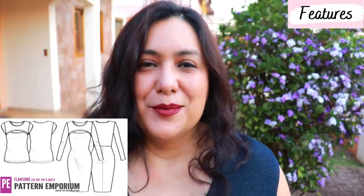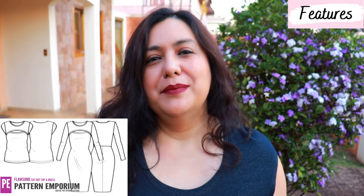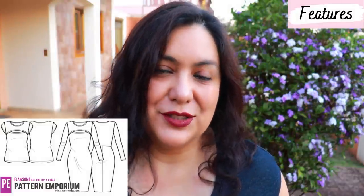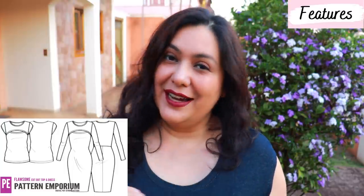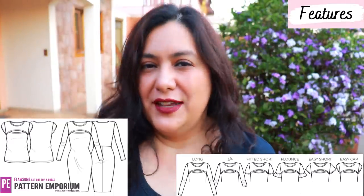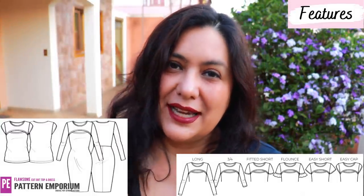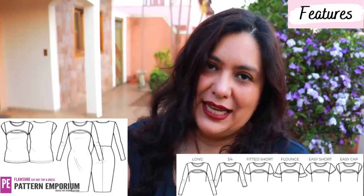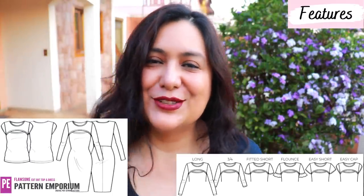The Flawsome can be either a top or a dress. The most important feature is the front, which is composed of two pieces — a smaller piece on top that overlaps over the bottom, creating that cut out feature. Those pieces are finished with bands or binding. The neckline is higher, so there's a piece of fabric between the neckline and the cut out. You can choose different types of sleeves: there's an easy fit sleeve with more room on the bicep, and a cap sleeve and short sleeve version.